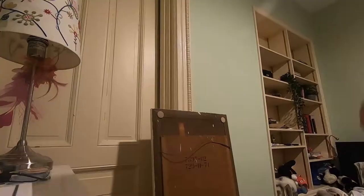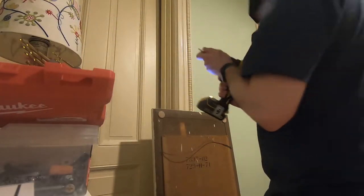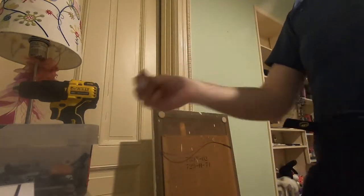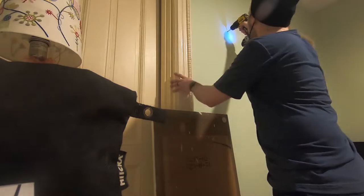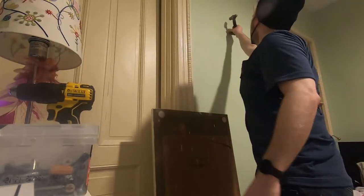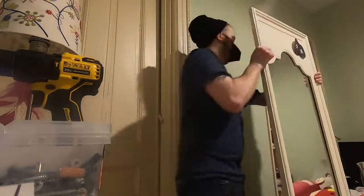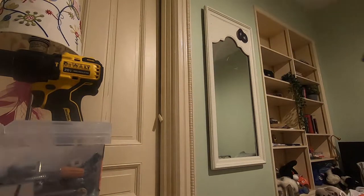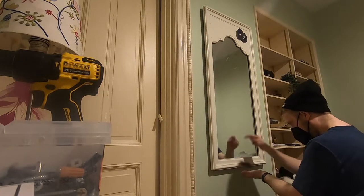Now we're going to hang this mirror that's about as heavy as a small child. I put a little pilot bit in to see what type of wall is there — drywall over plaster. So I grab my tile bit, wallow the hole out to fit my plug, hammer the plug in, put the screw in, which expands the plug in the wall. Then safely hang this heavy mirror and level it again.